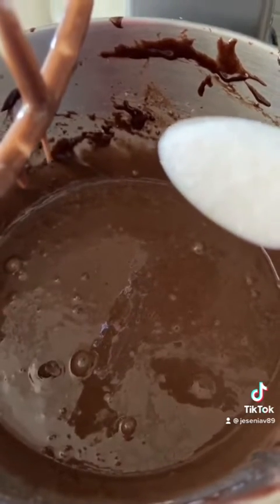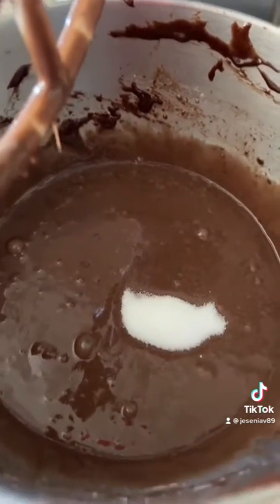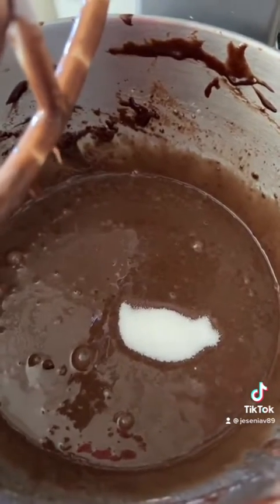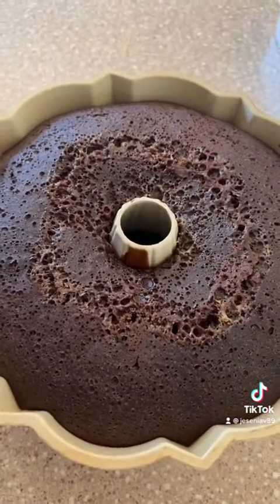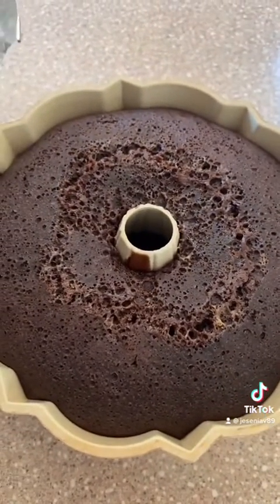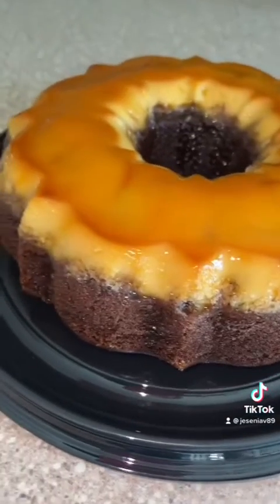Using the chocolate fudge cake mix from Betty Crocker — I mixed in all the ingredients, but my secret is to replace the water with milk and add a little more sugar. Add hot water to your pan, cover with aluminum foil, and bake for an hour to an hour and 15 minutes. I baked for about an hour and three minutes, and this is how it looks. Allow it to cool and then set it in the fridge.